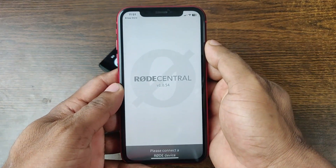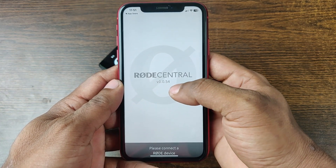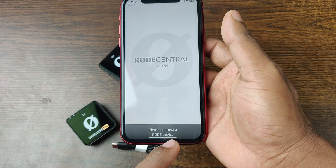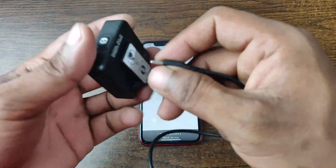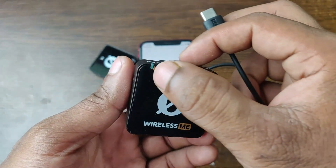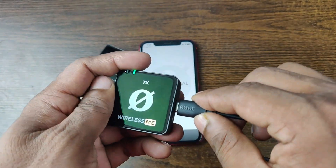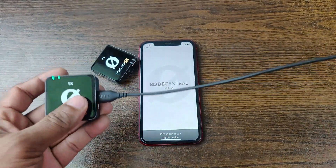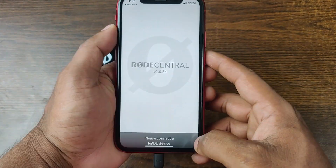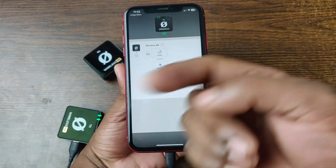Just open the app. As you can see, Røde Central version 1.0.54 is saying 'Please connect a Røde device.' First of all, turn on the Røde mic. As you can see, the light is blinking. Just connect the cable on one end, and the other end into the iPhone. As you can see, the application is now showing the connected device.